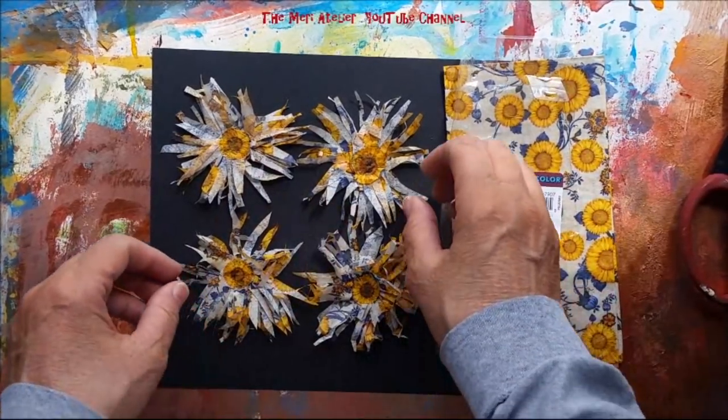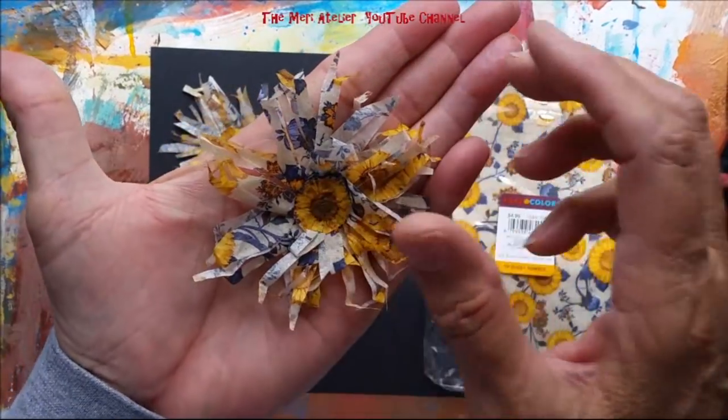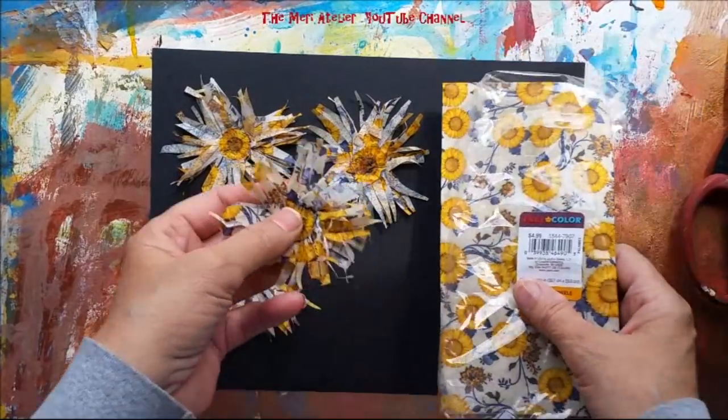Today I am going to make some of these really delicate tissue flowers out of guest towels.